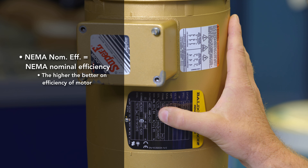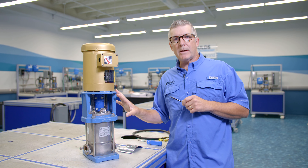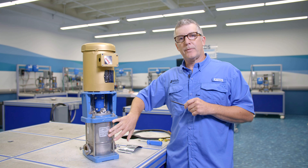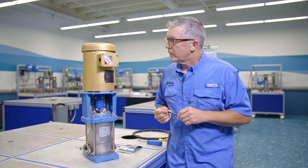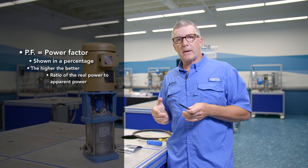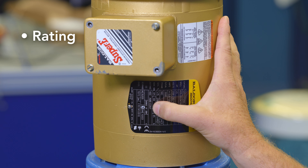Next is the NEMA nominal efficiency — that's 84%. Naturally, the higher the better in terms of motor efficiency. If you want to know the cost of operation, you would need to know the efficiency of the motor as well as the efficiency of the pump, which would be a look-up in the technical manual. Next is power factor — it's a percentage, in this case 85%. The higher the better, and it is the ratio of real power to apparent power.